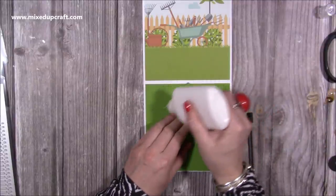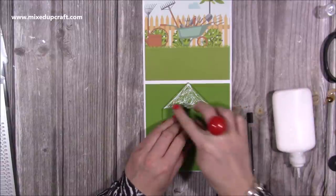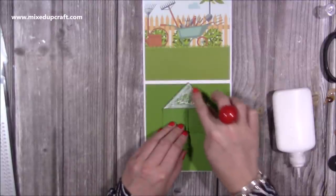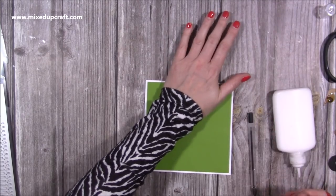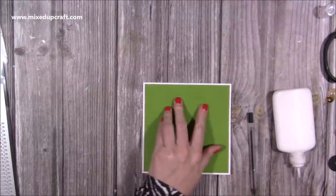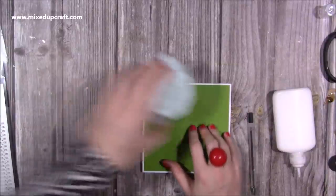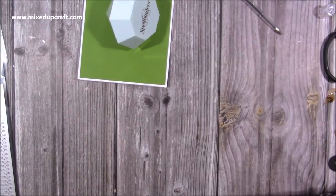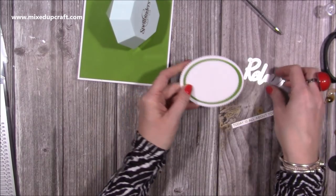Pop glue on the top, use your finger to get it right into the corners, then close it. Don't lift it until you're 100% confident it's completely secure. Leave that to dry. Whilst it's drying, I'll show what I'm going to do with the decoration on the front. I've got three ovals in different sizes and I've got the 'relax' from the die set — these are designed to cut into the cardstock.